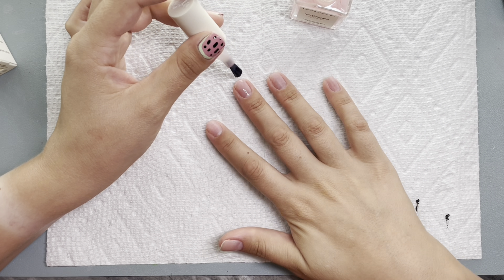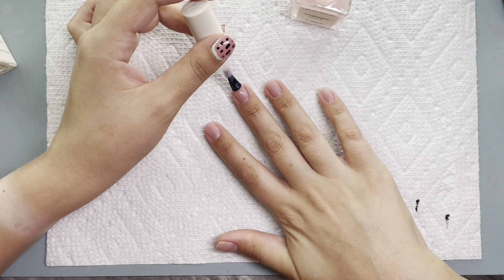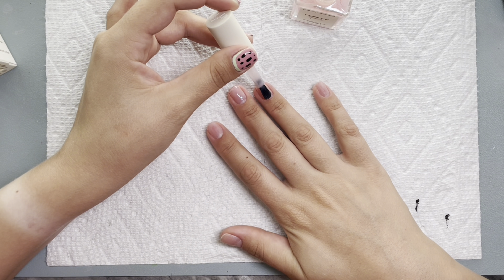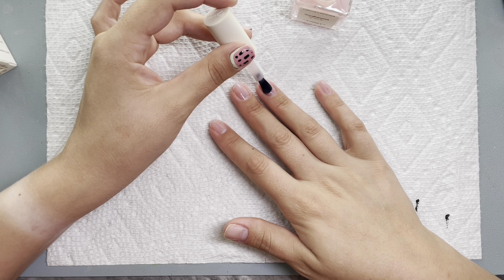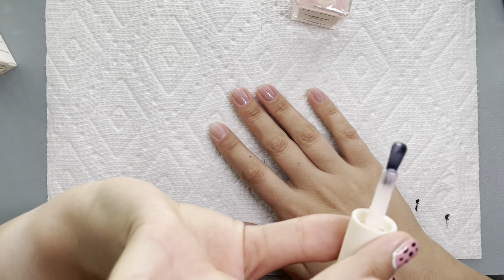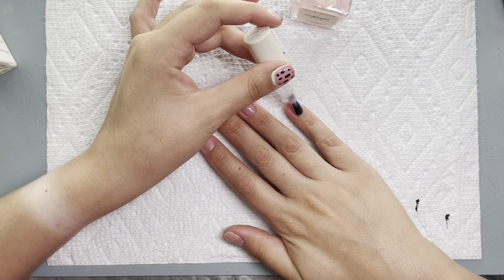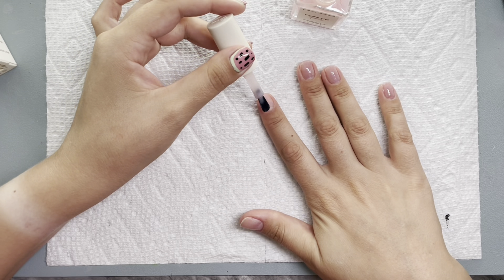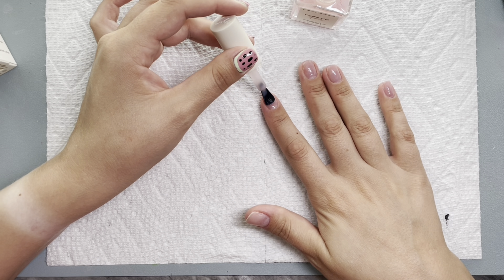Let's get into this. I am using some of this Fill Me In, which is a ridge filler. This is from Light Slacker. We are doing another polish mani today. I know that I've been using polish a little bit more frequently here in these last few weeks.